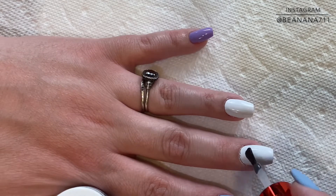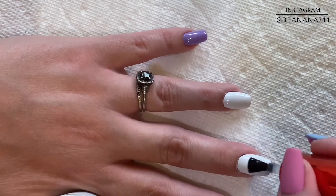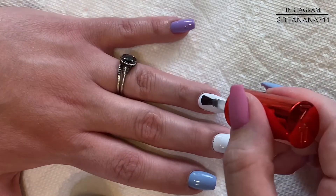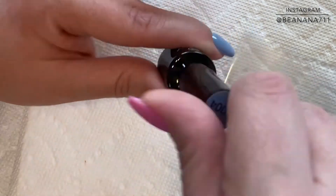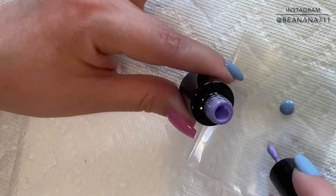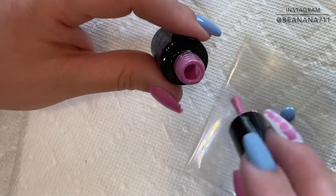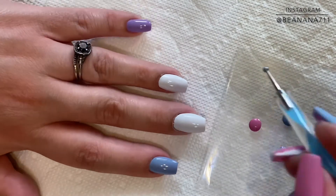At this point in the nail design, I'm going to go in with some Blooming Gel after everything has cured. I do not cure this layer, but I want to make sure that I'm applying it very evenly to both of those white nails. Once I've applied that, I'm going to go ahead on a piece of plastic and put a little bit of each of those colors — that blue, pink, and purple. Then I'm going to go in with my dotting tool and just add dots right over that wet gel. I did not cure that gel, and it's going to cause the gel to kind of open up or bloom, which is why they call it a Blooming Gel.